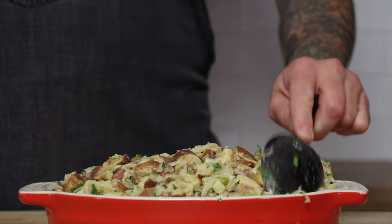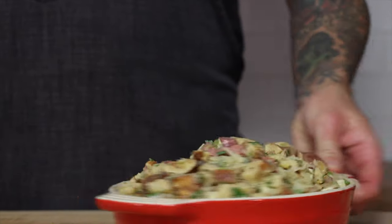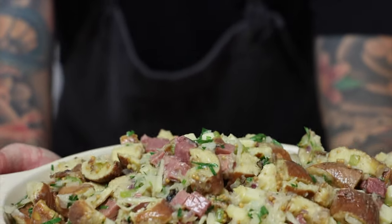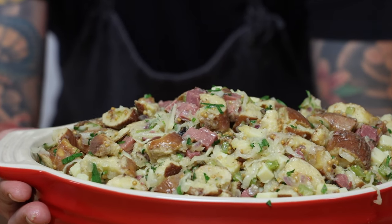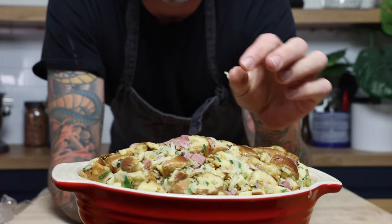Then we just need to put the stuffing into a baking dish. I like to let this sit for about 12 hours in the refrigerator covered so that everything has a chance to rehydrate. The pretzels are nice and soft now from sitting overnight. Now we can go ahead and bake it.